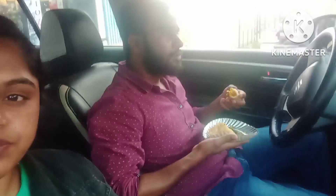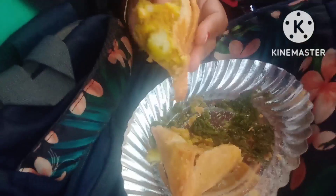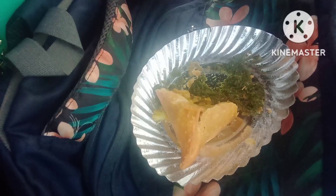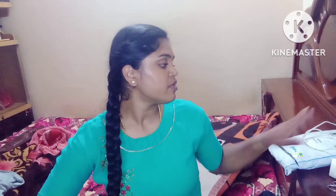Hi guys, welcome back to Megachandra's Vlog. Today is Monday evening. Welcome back again, here we are.